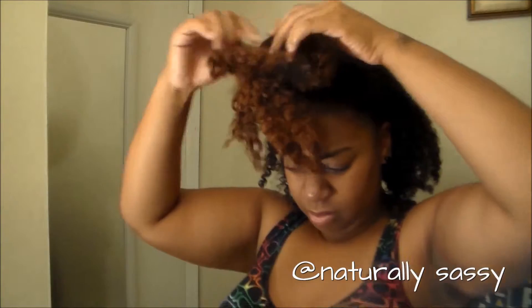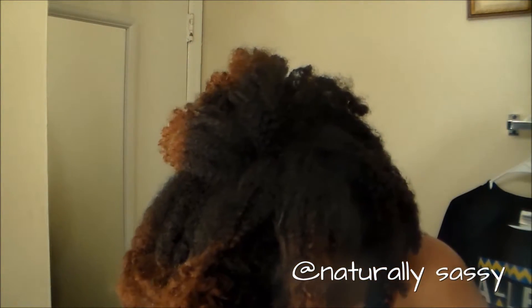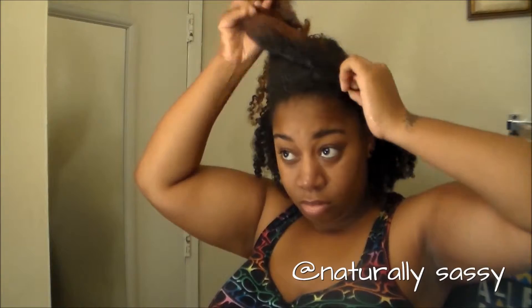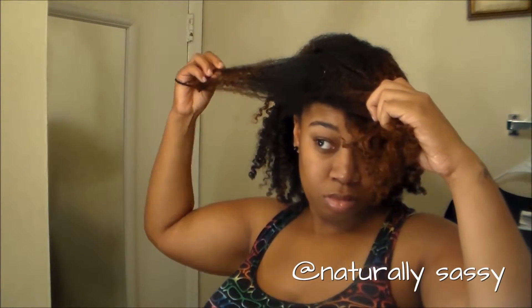Now style number three will be just a quick ponytail at the top of your head. Another effortless style — you do not have to have many tools for any of these hairstyles; you can pretty much use the same things. In this hairstyle, all you would need is just a bow. You just tie the bow as many times as you want in the front of your head, and just get that ponytail look and fluff as needed. You can pull as much hair as you need from the back to make your ponytail as big or as little as you want.